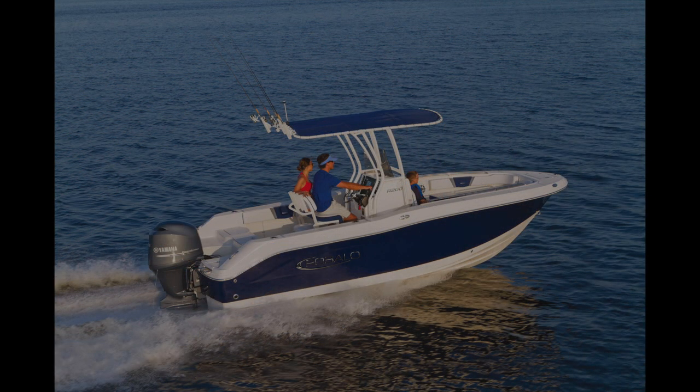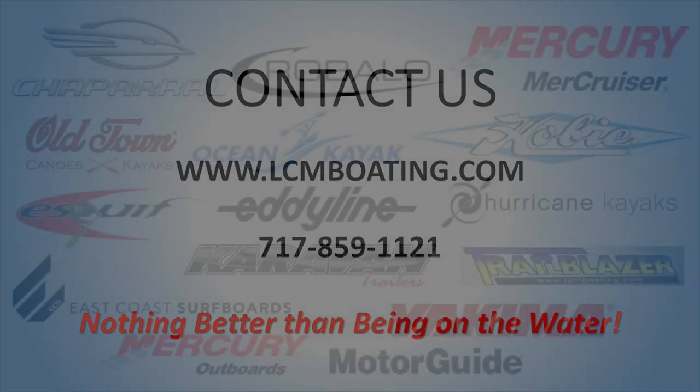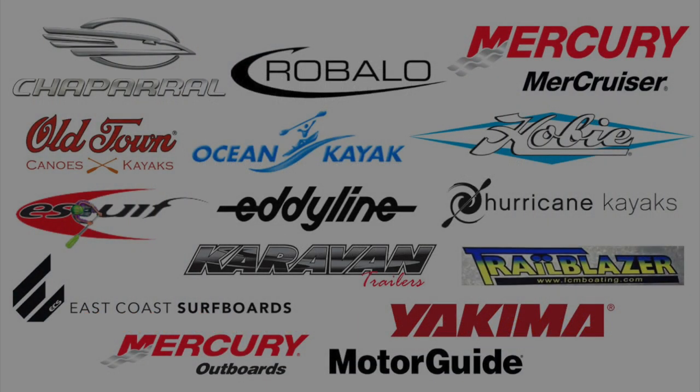Stop in to check out our showroom and see new boats, pre-owned boats, motors, trailers, canoes, kayaks, SUPs, accessories, and more. Nothing better than being on the water. Thank you.